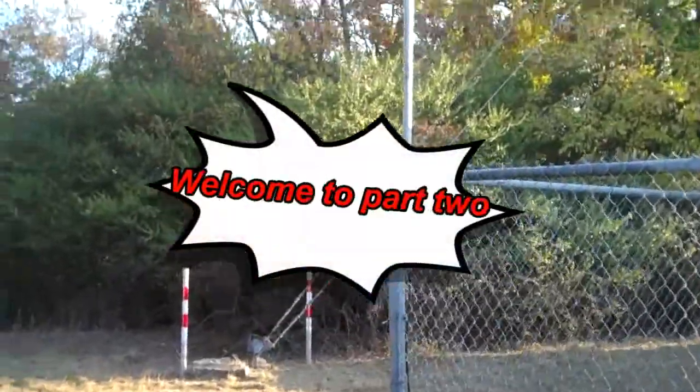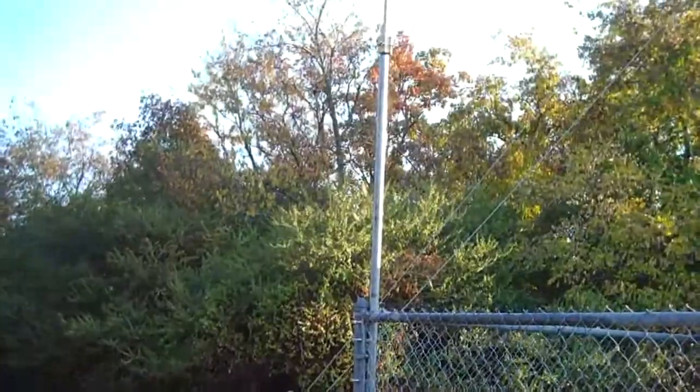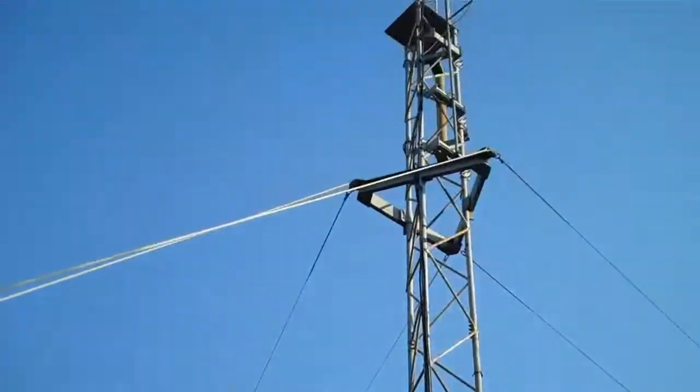It turns out the antenna they're going to use is the one that's already here — the existing antenna right there. It will be disconnected and hauled up that tower. This is Lynn, the man that does the tower climbing. He's going to take this antenna at the corner of the fence and haul it up. How long have you been tower climbing? A few years. It doesn't bother you going way up high? About 30 feet, it doesn't matter. Well, thanks Lynn — I'll be filming you going up.